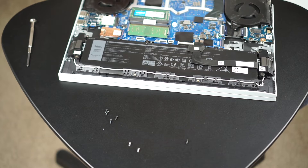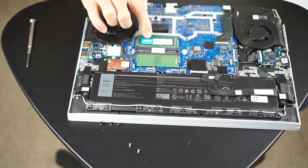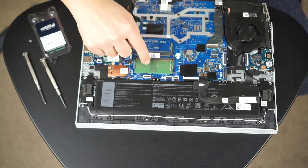If this is your first time upgrading RAM, just keep in mind you don't have to manhandle anything. Just be real gentle and be patient. Start to finish, even though I went really slowly, it took me 10 minutes.